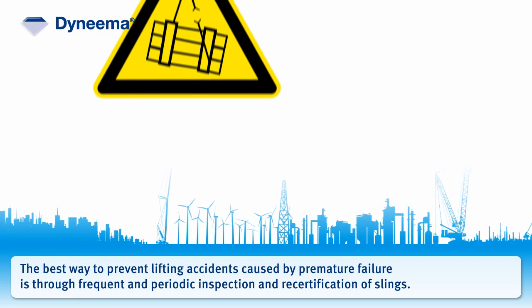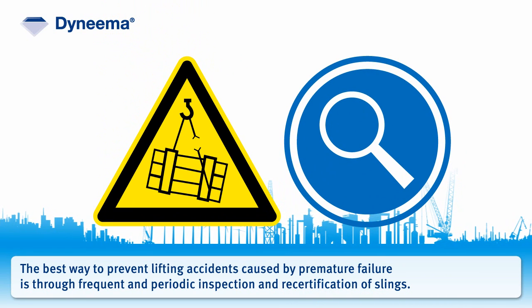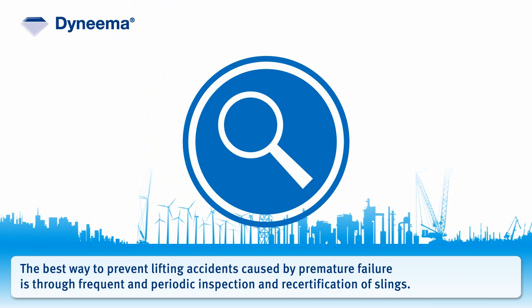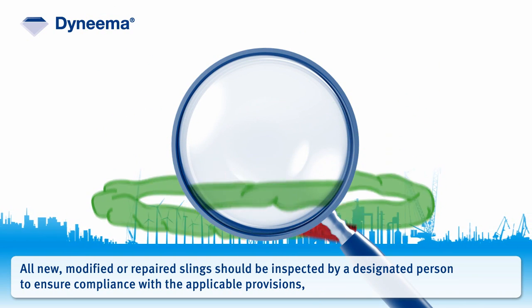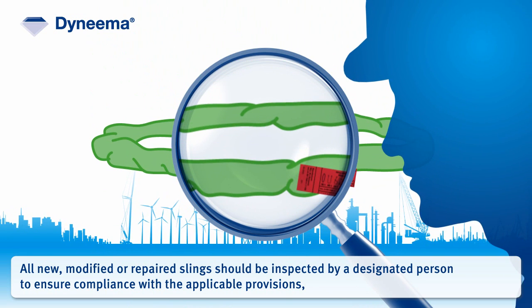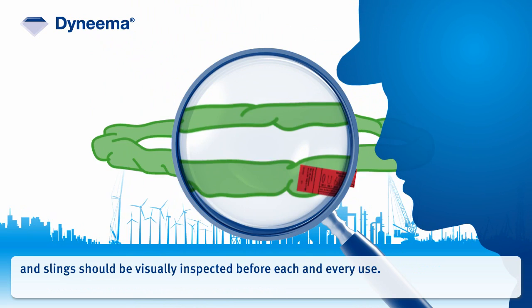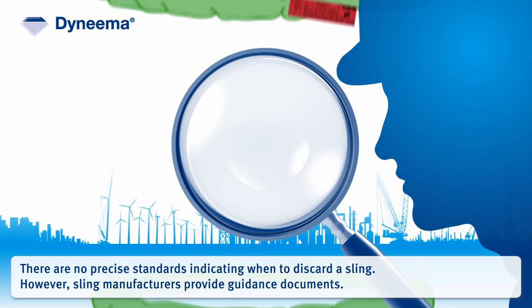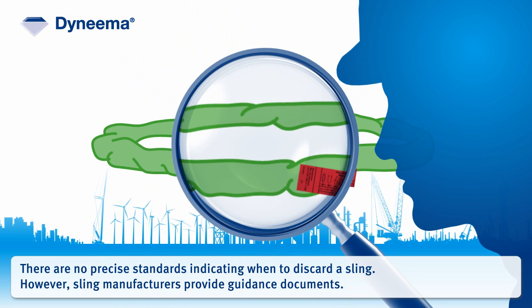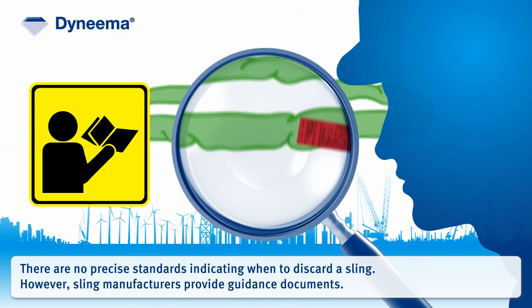The best way to prevent lifting accidents caused by premature failure is through frequent and periodic inspection and recertification of slings. All new, modified, or repaired slings should be inspected by a designated person to ensure compliance with the applicable provisions, and slings should be visually inspected before each and every use. There are no precise standards indicating when to discard a sling; however, sling manufacturers provide guidance documents.